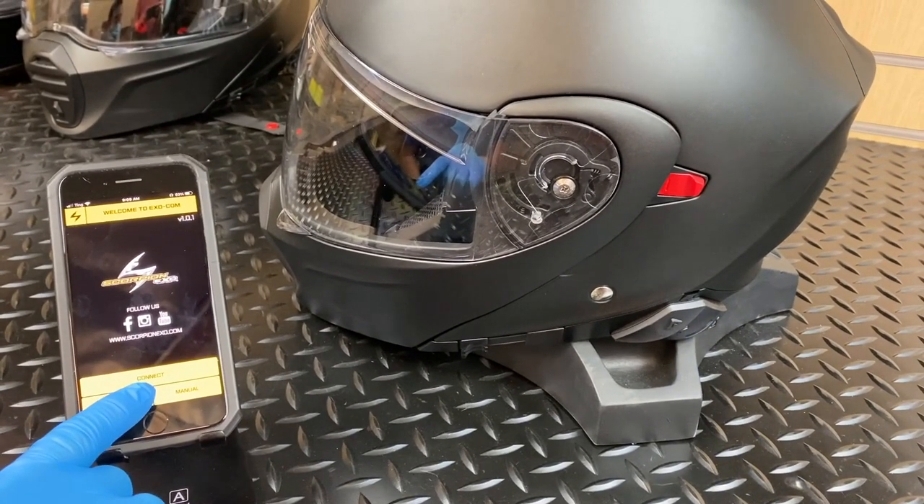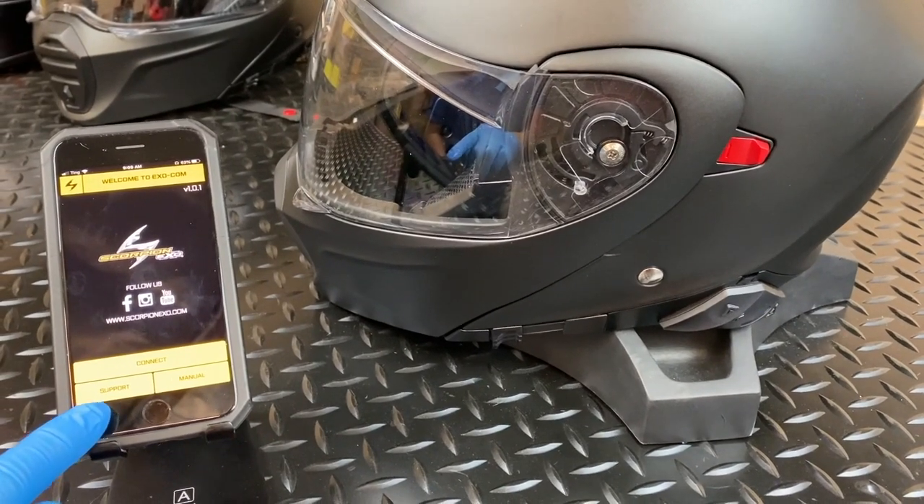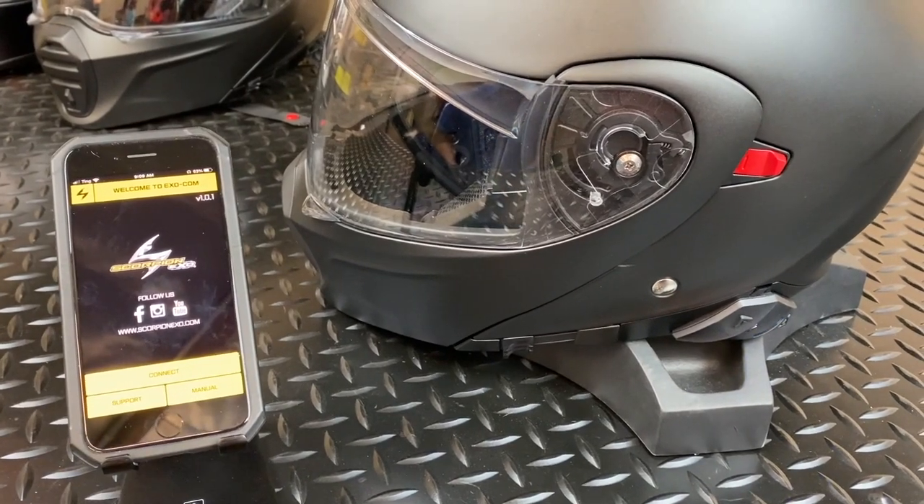From here, you can tap Connect to access your Exocom unit, or tap Support to access customer support, or tap Manual to access your user's manual.